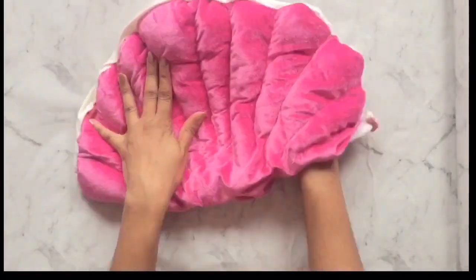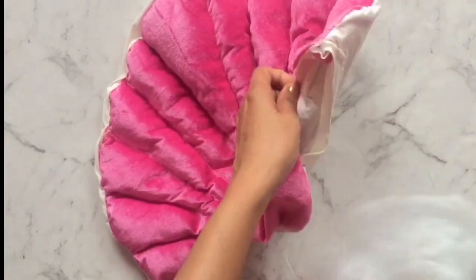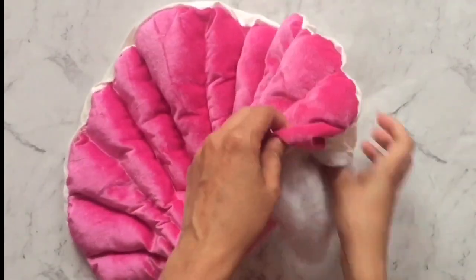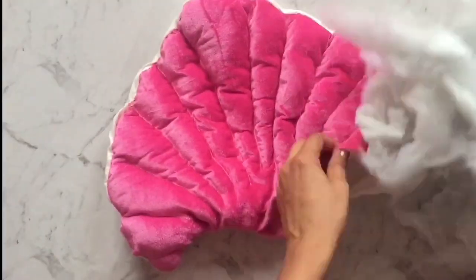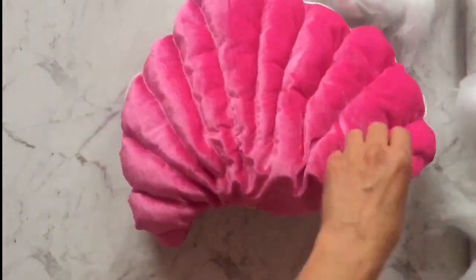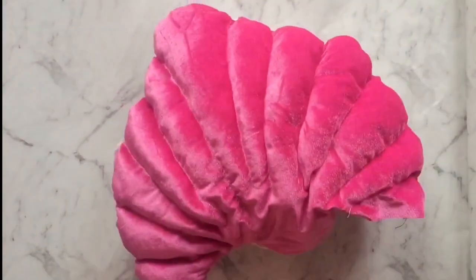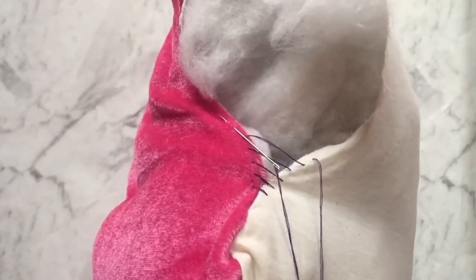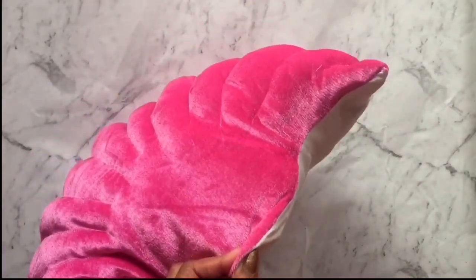Now we can bring it to its real side. Now we can fill it well and complete it. Use an invisible stitching method to close the opening.